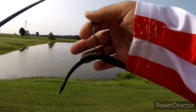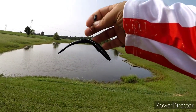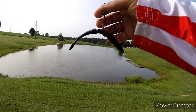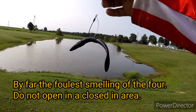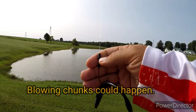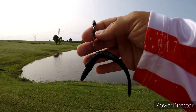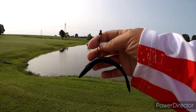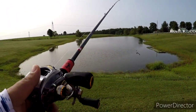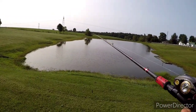Last but not least is the Obsidian Zaza worm. I've got it rigged up in a wacky Texas rig — basically it's your regular old wacky rig setup with a bullet weight. I'm using an eighth-ounce Titan tungsten bullet weight. You get the same action as a Texas rig — same philosophy as a Texas rig, except in wacky form.